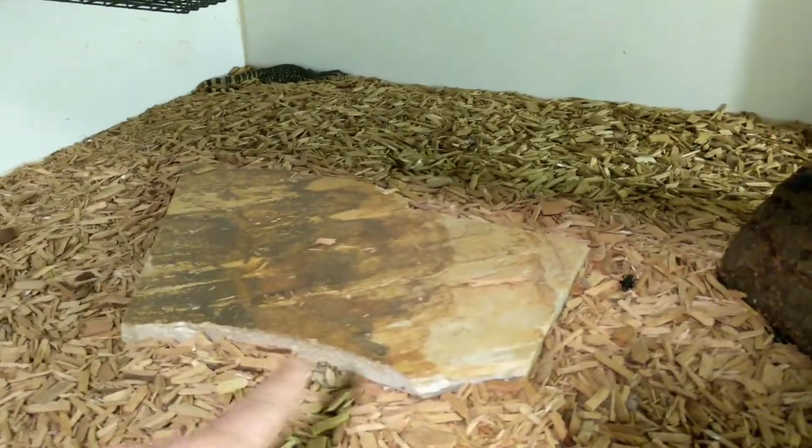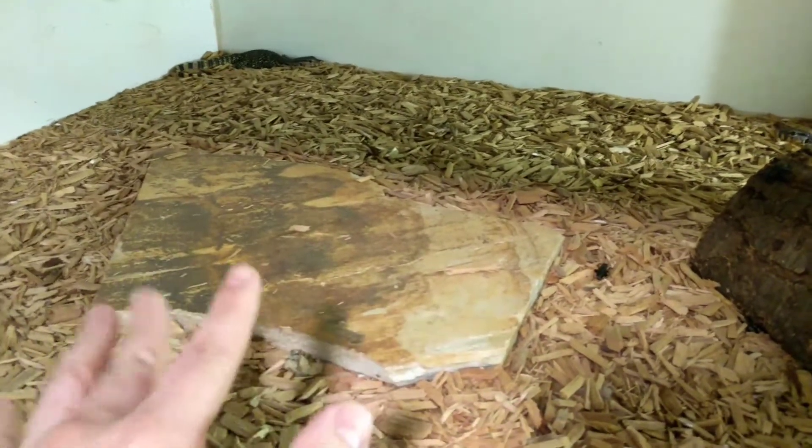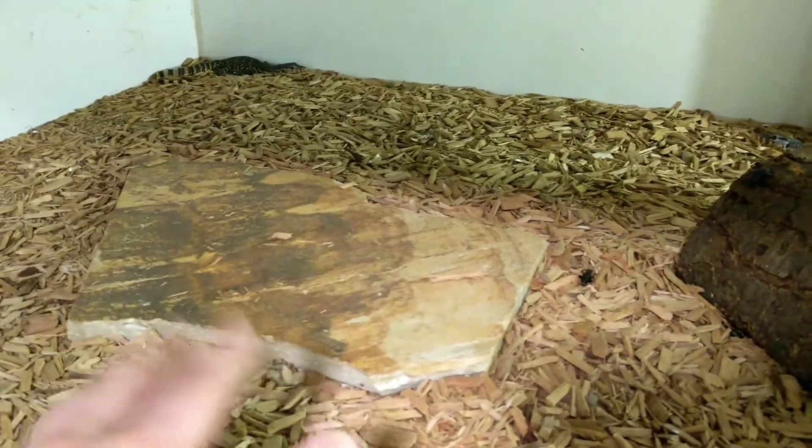I always use natural stones. This is a one-inch thick piece of slate, and I use other natural stones as well. I never use floor tiles — this will hold heat for at least a half an hour.